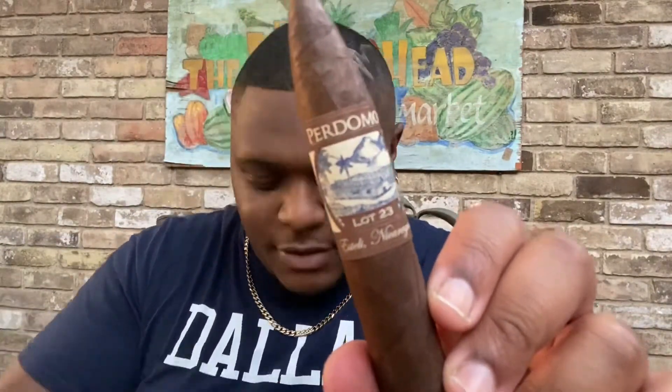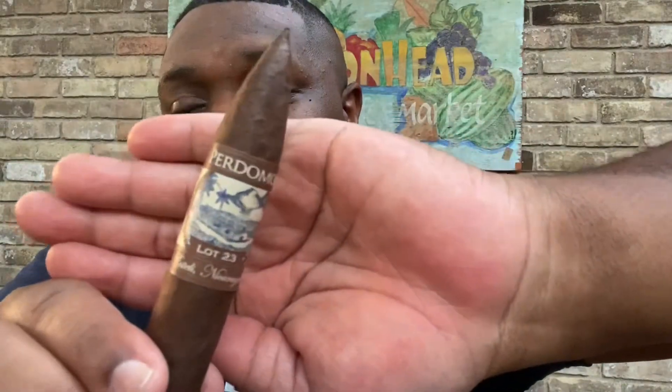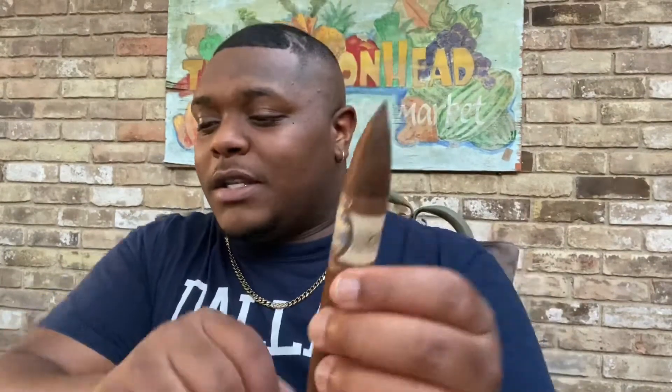What's going on, my cigar head crew? This is Cigar Head Fred with Cigar Head TV, and we're back with another episode. Today we have the Perdomo Lot 23 Bellicoso. It is a medium strength, 6x54, Maduro, with a Nicaragua wrapper origin. This is my first time smoking the Bellicoso — I've had the regular Robusto before, so we're going to see what the difference is.